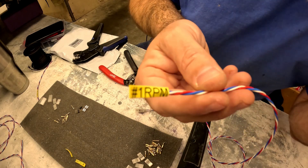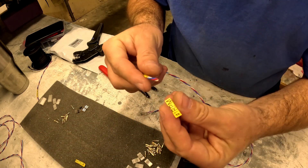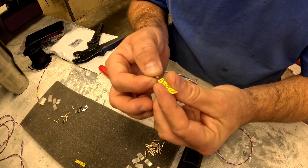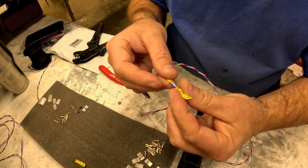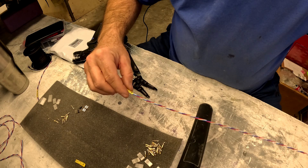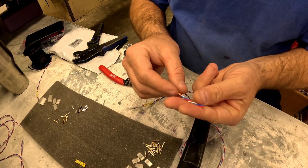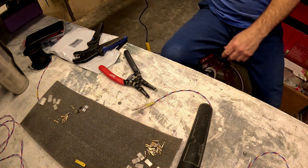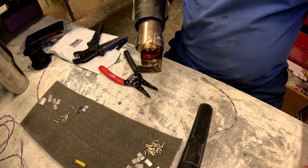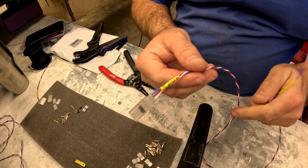Another thing I like to do is mark all of my servo extensions on both ends. In this case, this is a telemetry cable for the RPM on the number one engine. These little labels are heat-shrink labels — this is a quarter-inch size. If you're doing multiples you can get half or three-eighths inch; I typically use quarter and three-eighths for almost everything. Print whatever you want to name it, slide it into position — on one end I leave about half to three-quarters of an inch away from the connector, and on the other end I leave a little over two fingers' width so I have plenty of room to work. Then take the heat gun and shrink it.